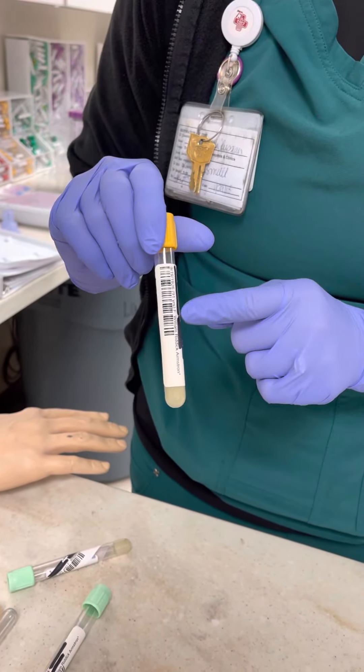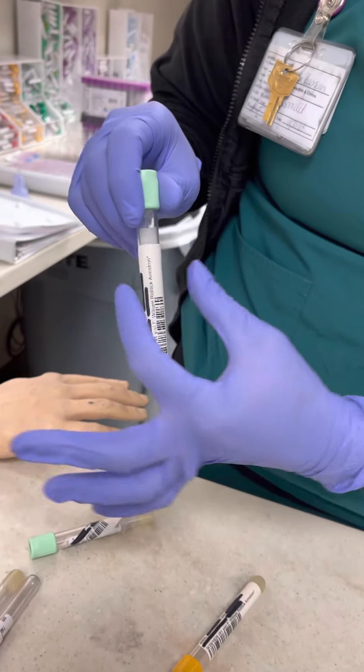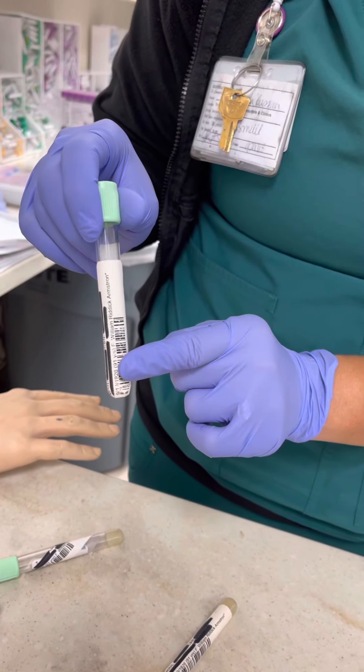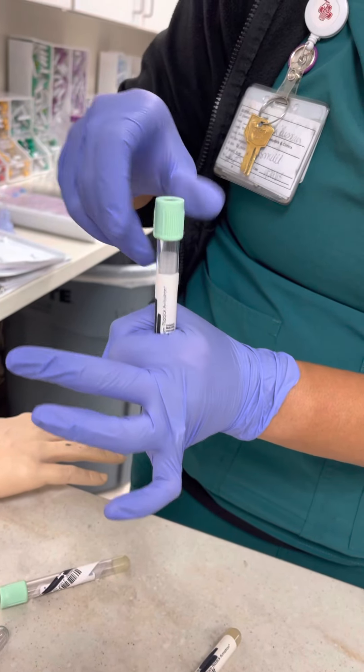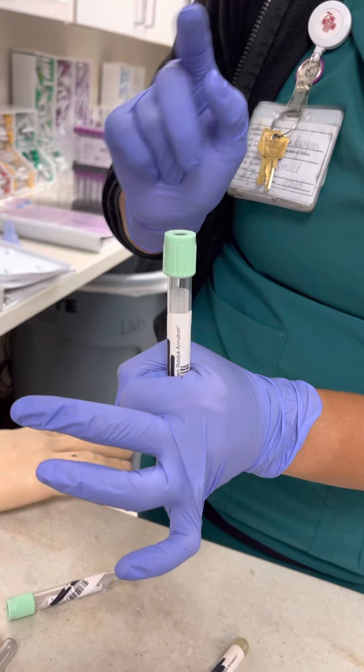These barcodes don't matter — we're going to cover them up. A lot of times what we do get is we get our Cerner label put down here at the bottom. We can't scan anything, because when it goes into the rack, the rack is going to hold the tube about right there. So it's going around the tube system and it can't read the barcode at all.